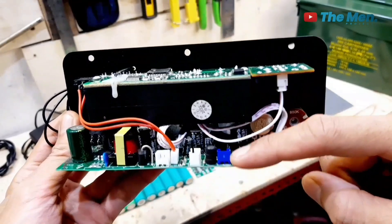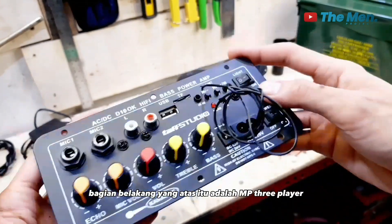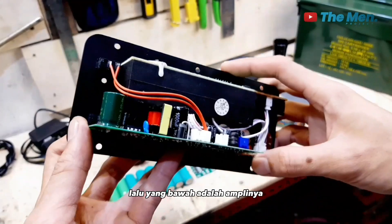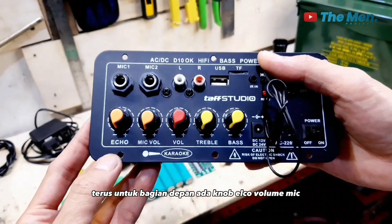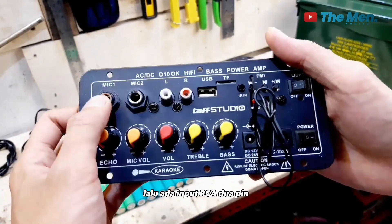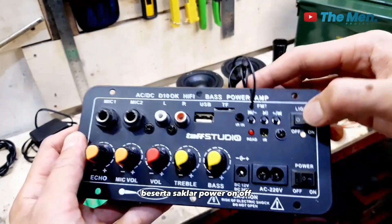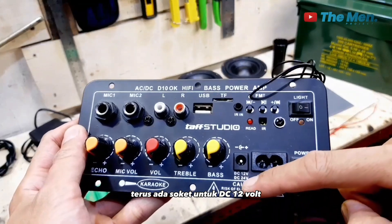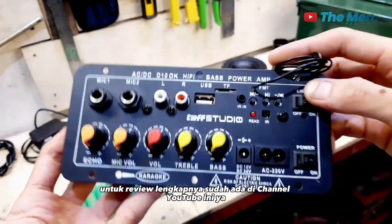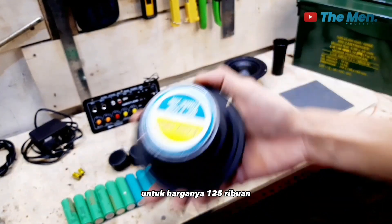Ada input speaker bass, input speaker triple, dan lampu 12V. Jadi modelnya seperti ini — bagian belakang atas adalah MP3 player, yang bawah adalah amplinya. Bagian depan ada knob echo, volume mic, volume utama, triple bass, dan dua soket untuk microphone. Ada input RCA 2 pin, antena untuk radio, serta saklar power on/off, soket DC 12V atau AC 220V. Untuk review lengkapnya sudah ada di channel YouTube ini. Harganya Rp 125 ribuan.